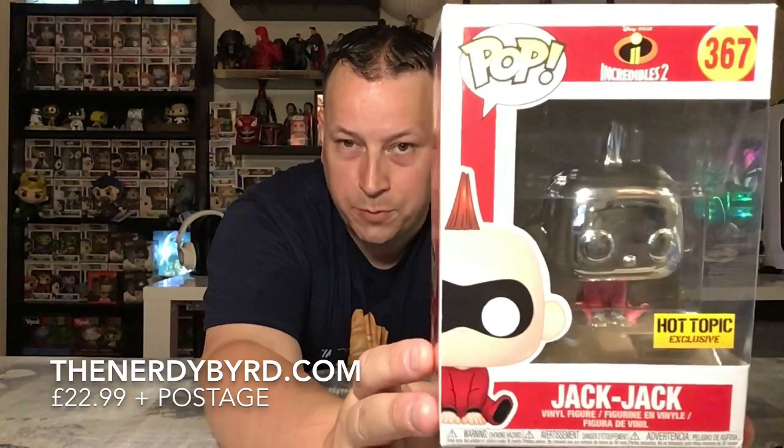It is the Incredibles 2 Chrome Jack Jack. And there he is — a Hot Topic exclusive.